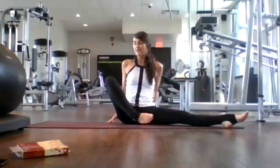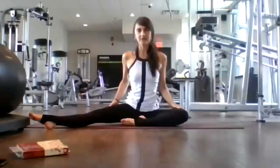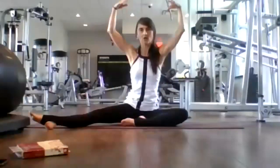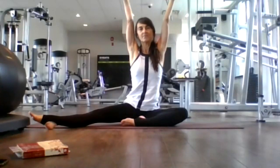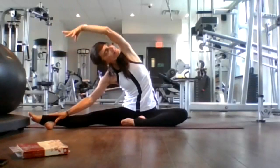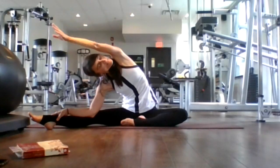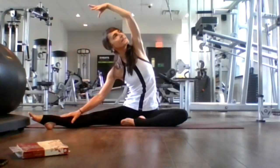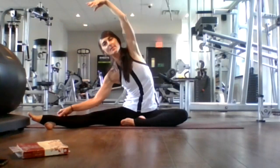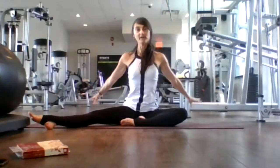Let's change to the opposite side. Right leg comes out, left leg comes in. Nice tall spine, engage your core. Inhale here. Exhale, let's fall over to the right — nice side body stretch. Inhale, halfway lift. Exhale, release. One more time, inhale, halfway lift. Exhale, release. Inhale, back to center. Exhale, let your arms fall behind you, getting ready to lift our hips on the opposite side.